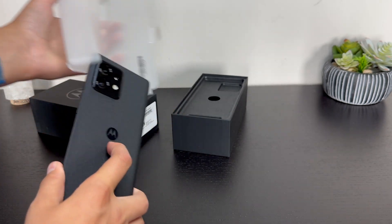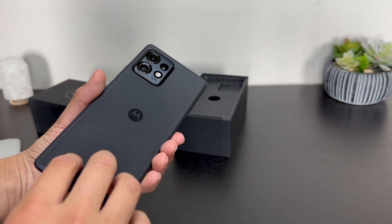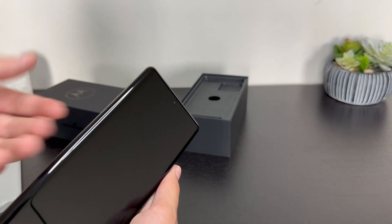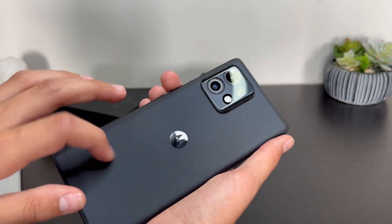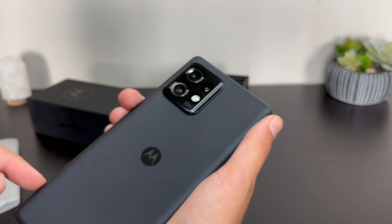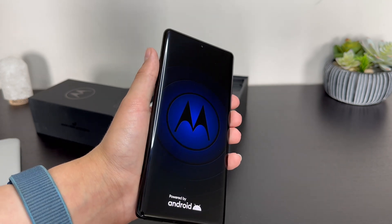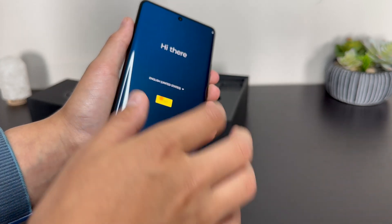Let's peel that paper wrapping off the phone — and there it is, the Moto Edge Plus 2023. This is a top-end flagship phone. It immediately just feels really nice and premium. It's got a curved display on the edges, a metal frame, and I think this is a glass back with a very nice sandstone black matte texture to it. It has a triple camera setup, a USB-C port on the bottom along with the speaker grill and the SIM slot.